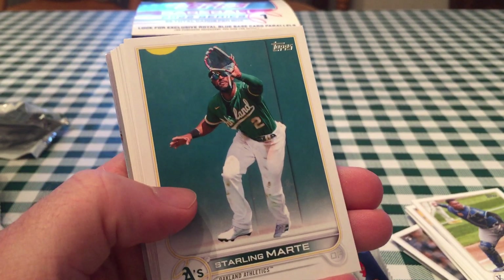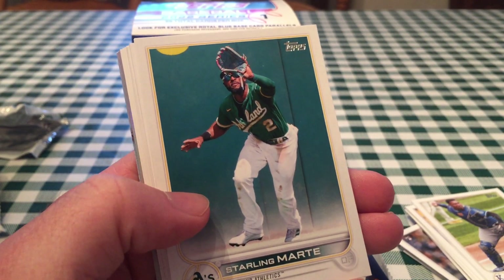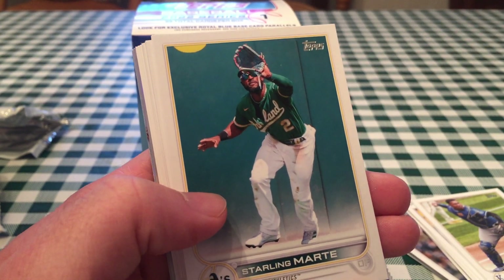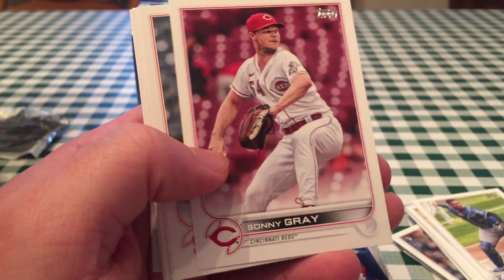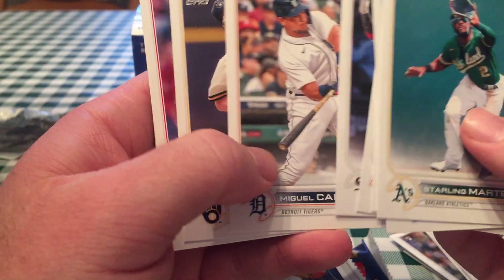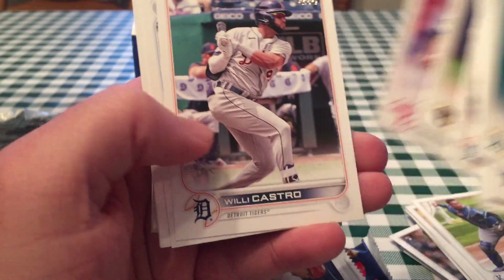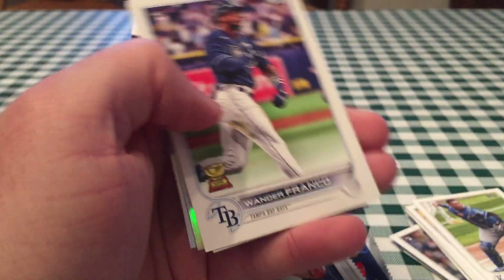I've noticed in blaster boxes in the past that if you get the collation where you know the next card's going to be something, but the pack ends, a lot of times the next pack will have that card somewhere. Maybe I didn't get so lucky as to get the Franco in this one. But you got the insert. Speaking of Franco, I've noticed a lot of people are chasing him, but not a lot of people are talking about why. Oh, here it is — nice, very nice.